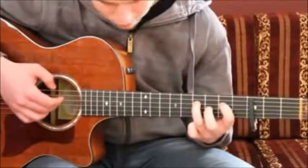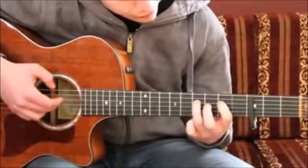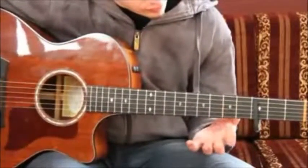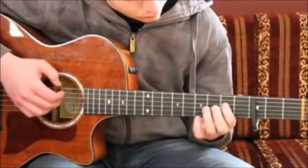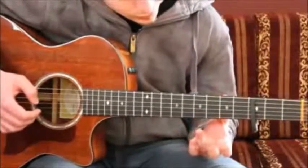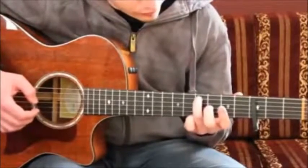And then you use your index finger still on 5th fret, 4th string. Plug it once and play a pull-off. Alright. And then you use your ring finger on 7th fret, 5th string.